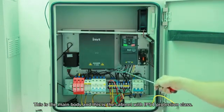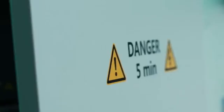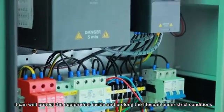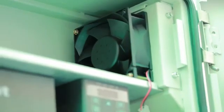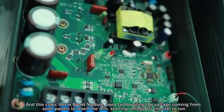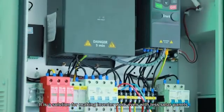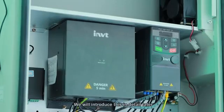This is the main body, and this is a cabinet with IP54 protection class. It can well protect the equipment inside and prolong lifespan under strict conditions. The fan fixed onto it is to facilitate heat dissipation. And this cubic box is the boost module, used for boosting the voltage coming from the solar panels to reach the minimum starting voltage for the inverter to run. It is a solution for making the inverter work even with fewer solar panels. We will introduce this in detail later.